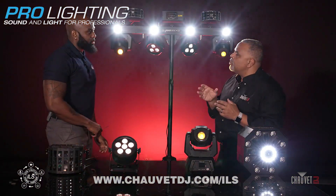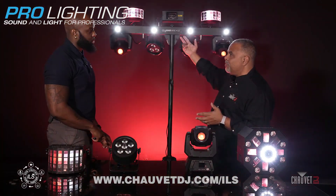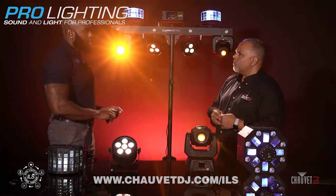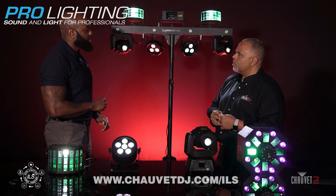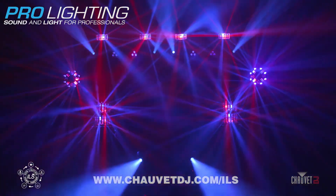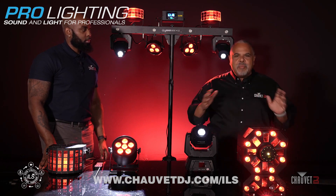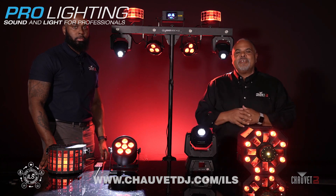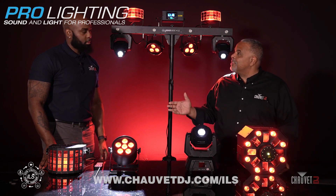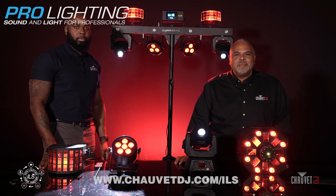Could you also have a DMX programmed light show connected through the GigBar Move Plus ILS and have that feed through the system? No, you cannot do that. The ILS ecosystem works through master-slave through the auto and sound program on the GigBar. The possibilities with the integrated lighting system really are endless — new ways to get your party in sync, fast and easy, not mired down in any DMX programming. This is the future of easy lighting control, and it really is how lighting comes together. Raglan, thanks for walking us through this system, and we hope you're excited to discover more about the ILS ecosystem. Thanks for watching — we'll see you next time.